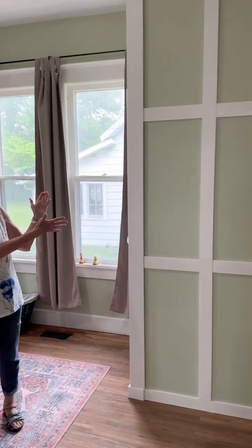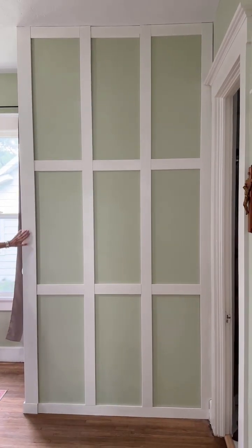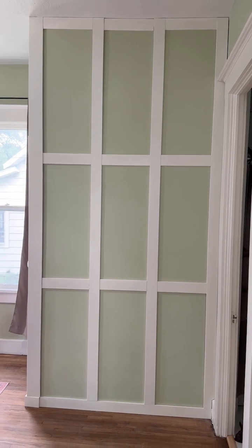Okay, this is finally done — the laundry room is done! You need to explain what you did with all this. I got it painted, but you did well. It's just applied molding — basically square boards that are stuck onto there.